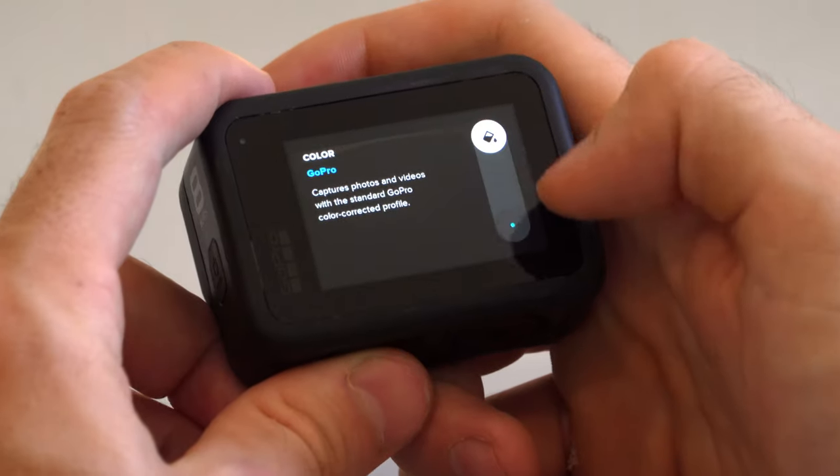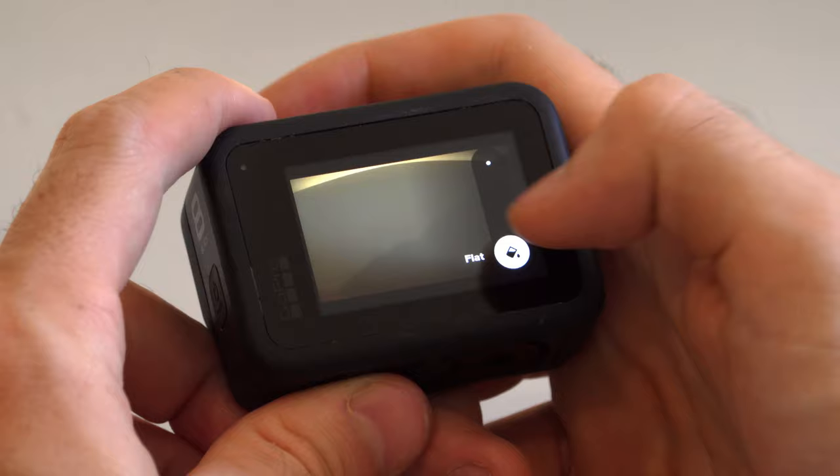Sharpness — this is a big one. All cameras, TVs, monitors — everything comes with the sharpness turned on and it never ever makes anything look better. Turn this to the minimum setting immediately on any camera, any TV, any monitor. It looks horrid.